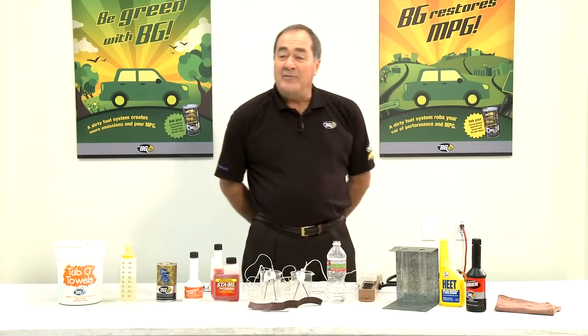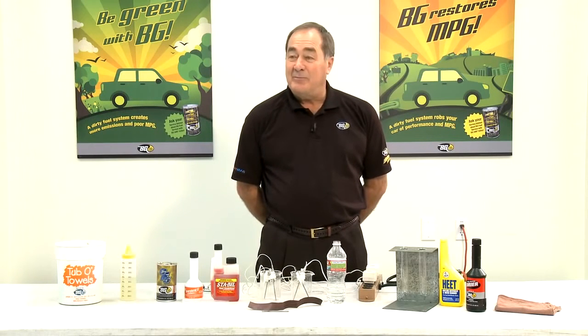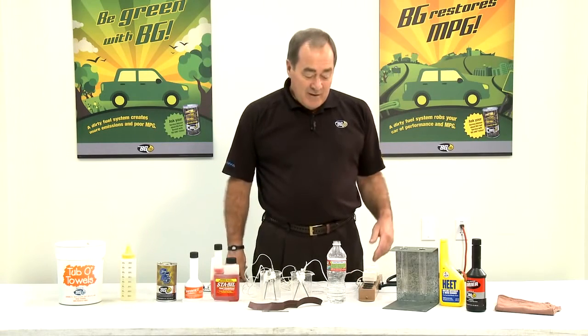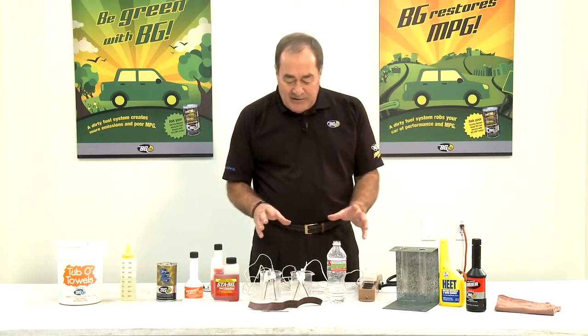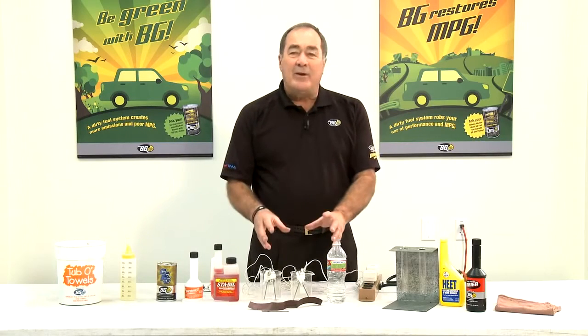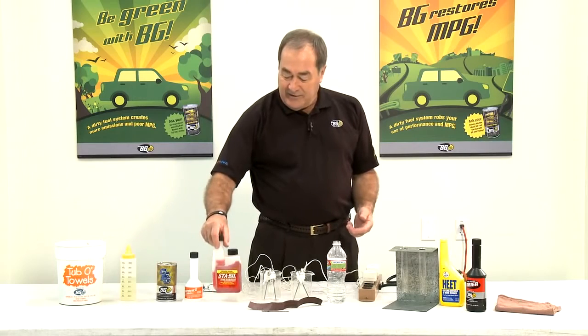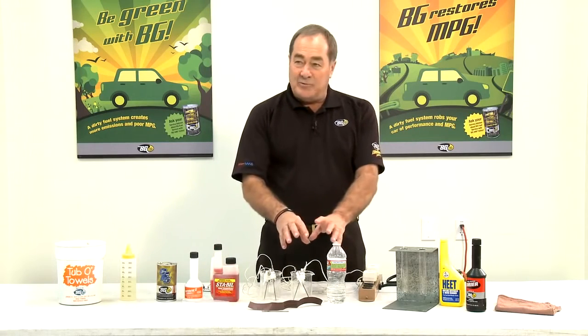Hello, I'm Ralph Shattuck, Regional Market Manager for BG and also a trainer for BG University around the world. What I want to demonstrate today is fuel stabilization — the effects of Supercharged, Stay-Built, and similar products on actual fuels.